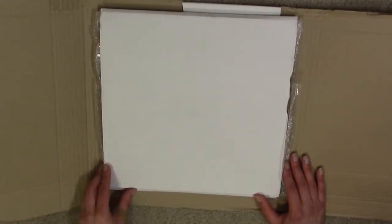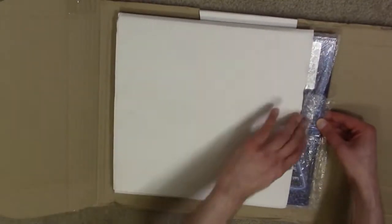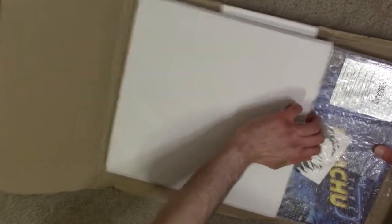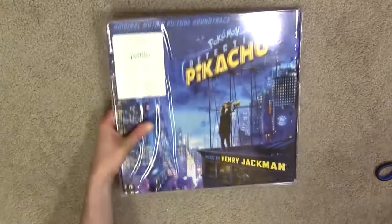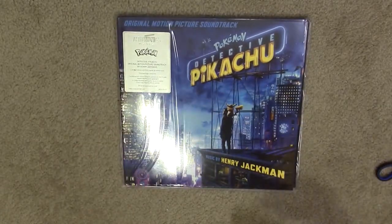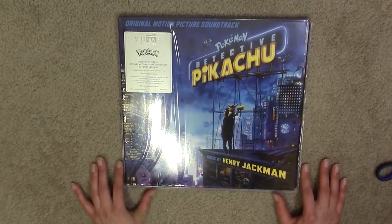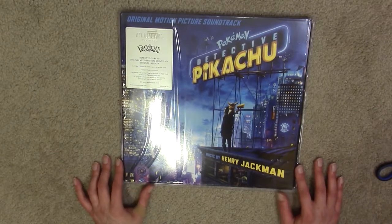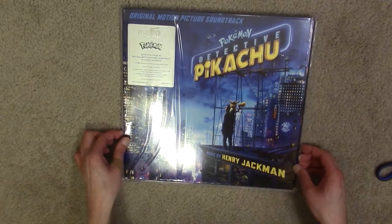Okay, well I got the outer packaging open. Let's see what's actually inside of all this. Take a look at that. As you can probably tell, this is the original motion picture score — it says soundtrack, but I'd really call it a score — for Pokémon Detective Pikachu. It looks really nicely printed and everything like that.